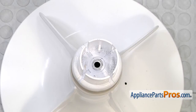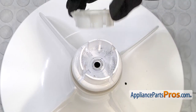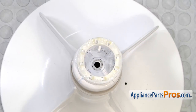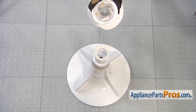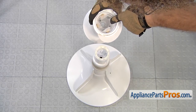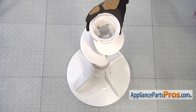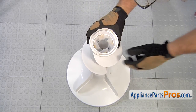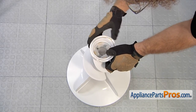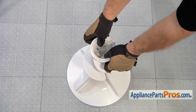To put the thrust washer back in the agitator, all you have to do is set it down, line up the four tabs, and slide it down into place. Once you have the thrust washer in, we can put the upper half back on. When you're lining it up, make sure the locking tabs on the upper half are lined up with the tabs, then lower it down and press down to lock it in place.